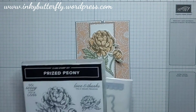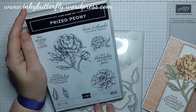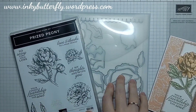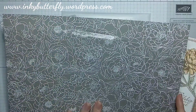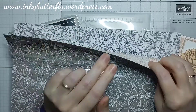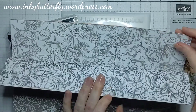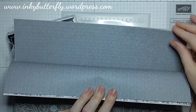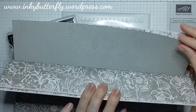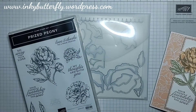The suite of products I'm using is called the Peony Garden Suite, so that comprises of the Prized Peony cling stamp set, the peony dies which are phenomenal, and the Peony Garden designer series paper. The colours in this are grey granite, basic grey, and petal pink. There's some stuff in there for the guys too — a nice herringbone sort of design — so it's a really nice pack of paper with great colour combinations.